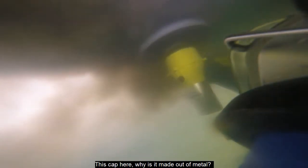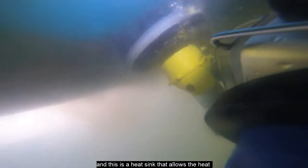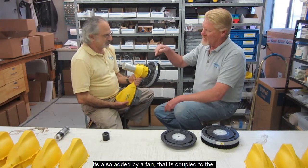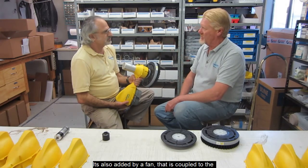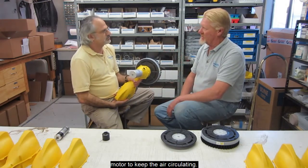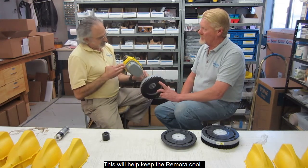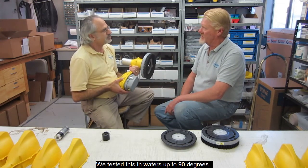Divers like it? They do, very much. And this cap here — why is this metal? Everything else is plastic. That's a good question. The internal components generate heat, and this is a heat sink. It allows the heat from inside the unit to be transferred to the surrounding water. It's also aided by a fan coupled to the motor that keeps the air circulating, so that keeps your Remora running cool. We've tested it in waters up to 90 degrees.